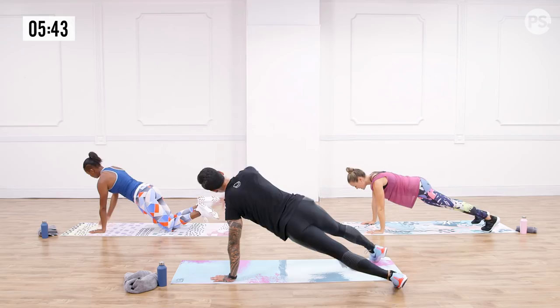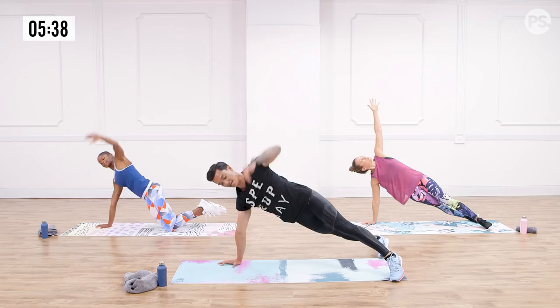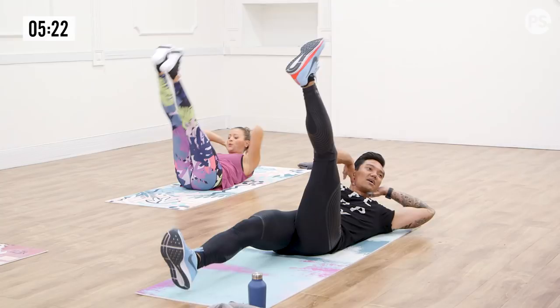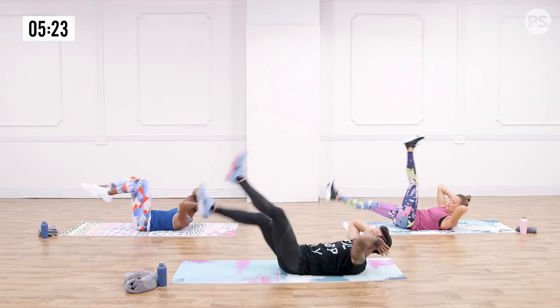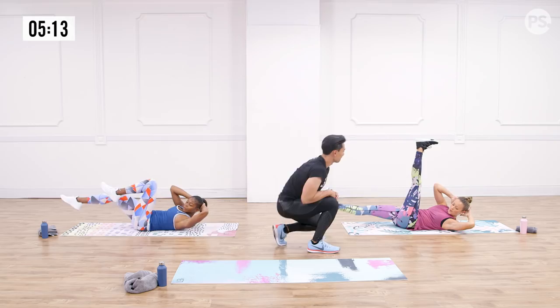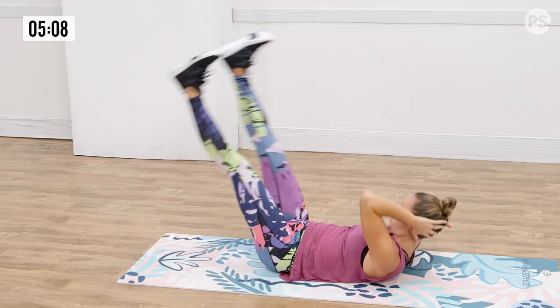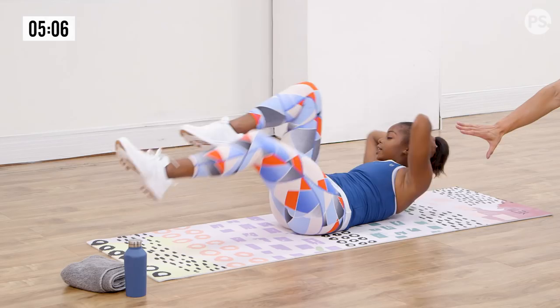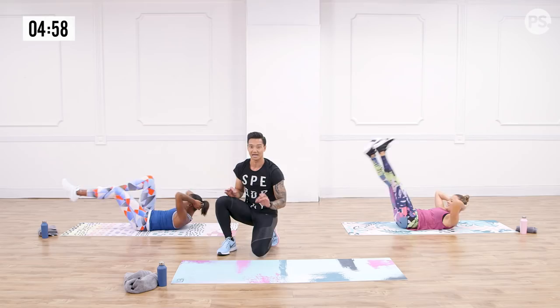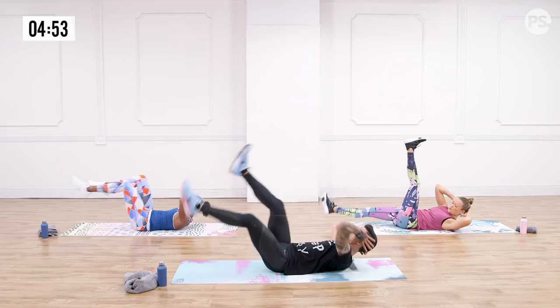Straight leg bicycle — three exercises, three minutes. We're almost there. On your back, straight legs, here we go. Three, two, and one. Nice straight leg bicycles. Check out Anna — big movements in the trunk, legs completely straight. If you need to protect your lower back or hip, give me that bend — the classic bicycle. Another 10 seconds. Two exercises, two minutes on deck. Just a couple more — let's go. Another five, and shake it out.